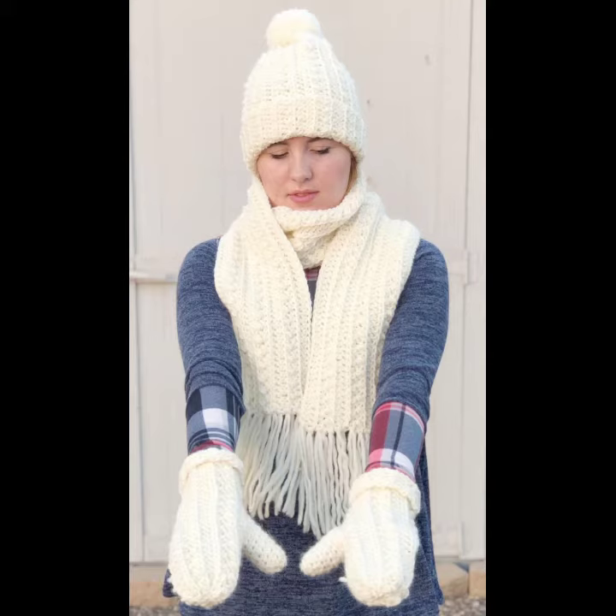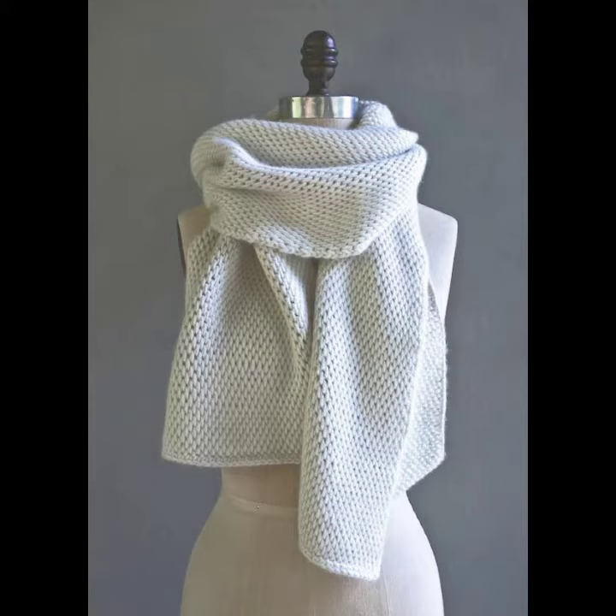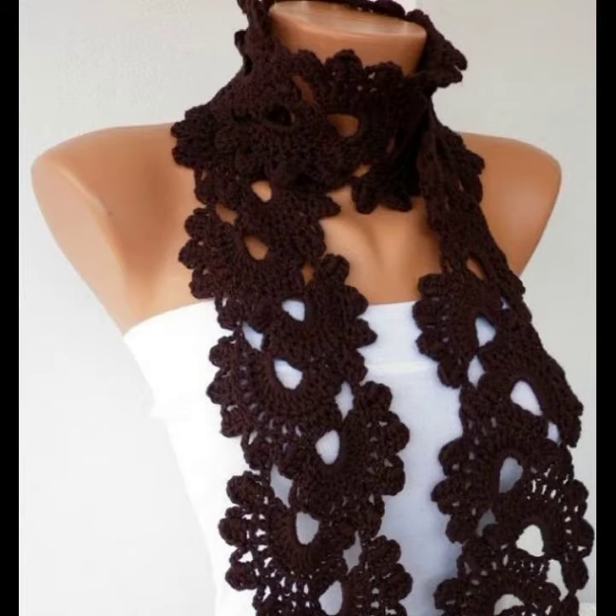You can wear these crocheting long scarves at your parties, at functions, on casual days, at your wedding ceremonies, and for many different purposes. You can also wear this crocheting long scarf in summer season as well.